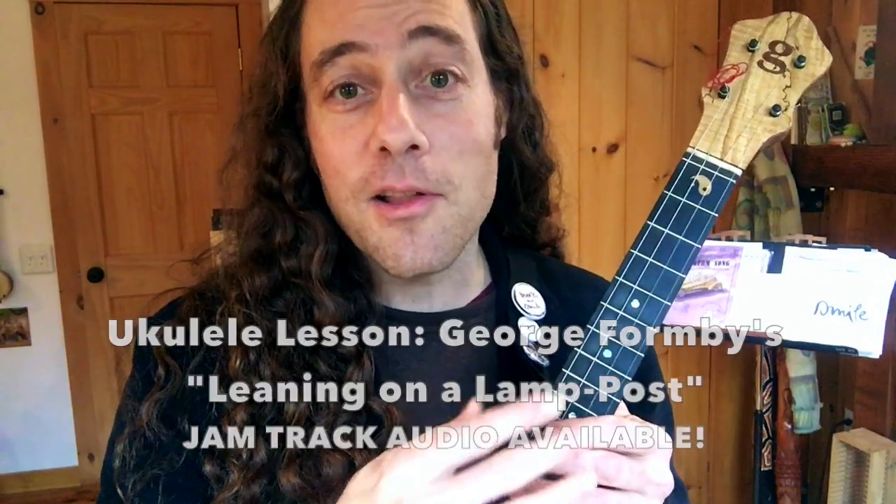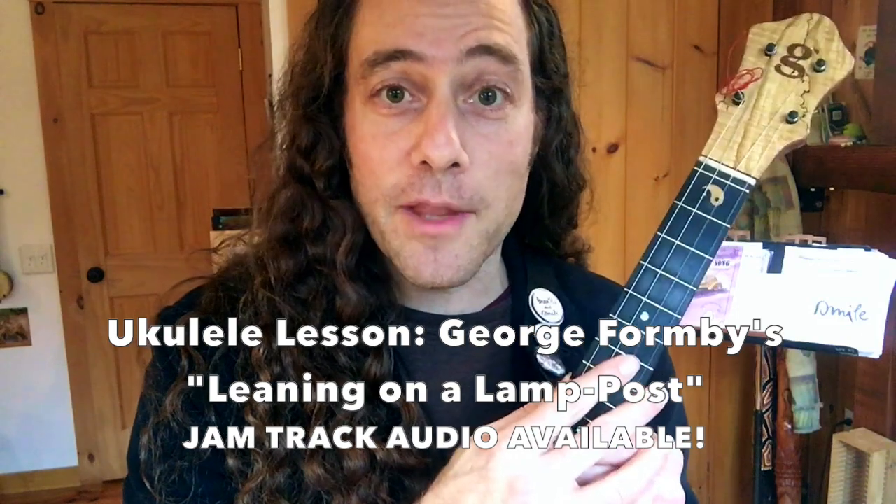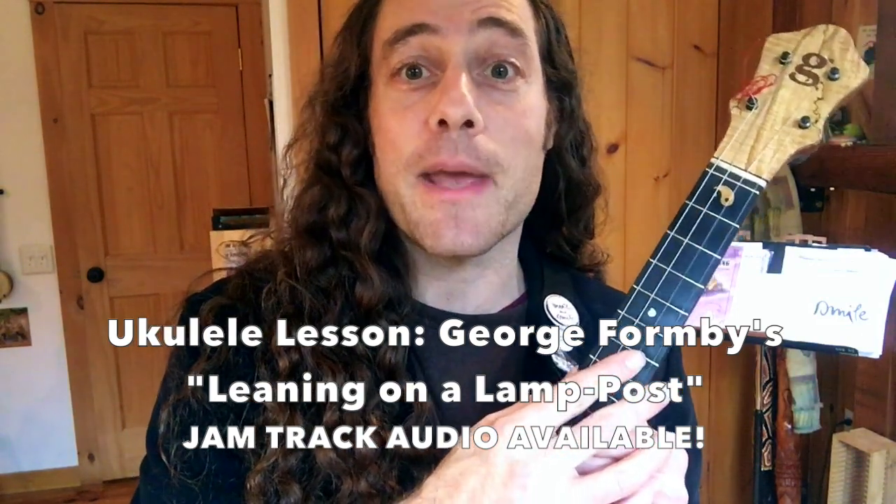Hey everybody, this is Stu Fuchs from Ukulele Zen with another play-along ukulele lesson for you. This one has a jam track audio that's available at my Patreon page for download. In this lesson I'm going to be teaching you the George Formby classic ukulele song, Leaning On A Lampost. You can click on the timestamps in the video description below if you wish to skip ahead to the different chapters.